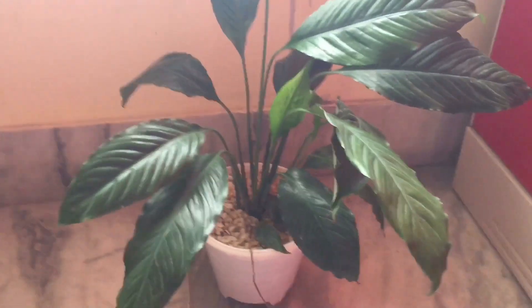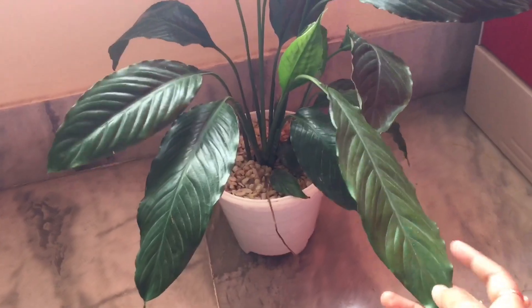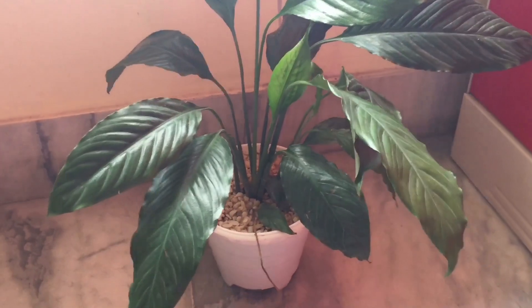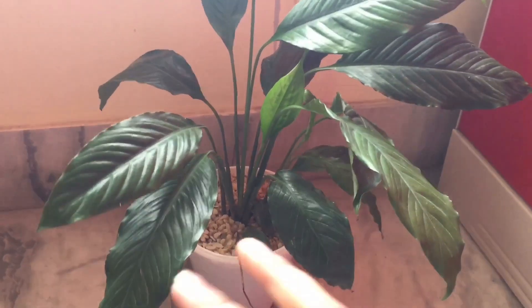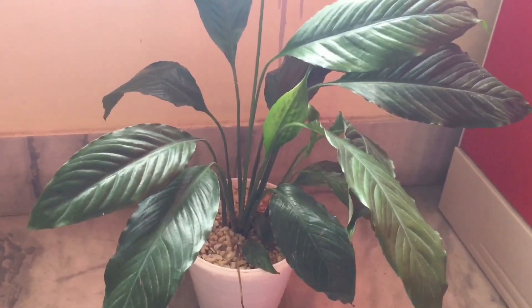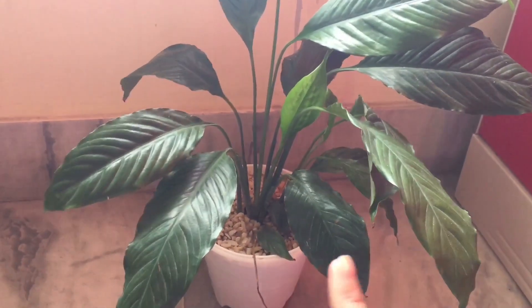If you need to repot the plant, and the pot is too small, you can tell by looking at the roots. The roots will turn yellow or brown. If you have loose or unhealthy roots, they will also appear yellow or brown.